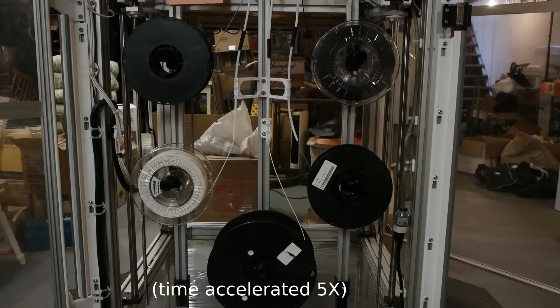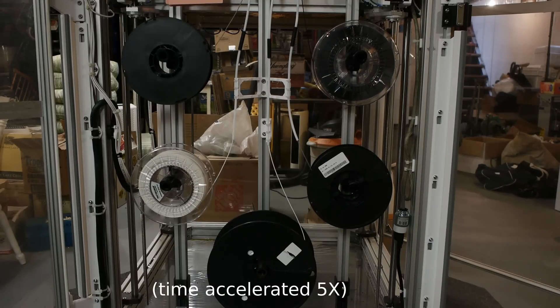There are five spool holders, and they can carry three-kilogram spools — five three-kilogram spools all at once. For large machines, I find it's just worth it to stick with the three-kilogram spools.